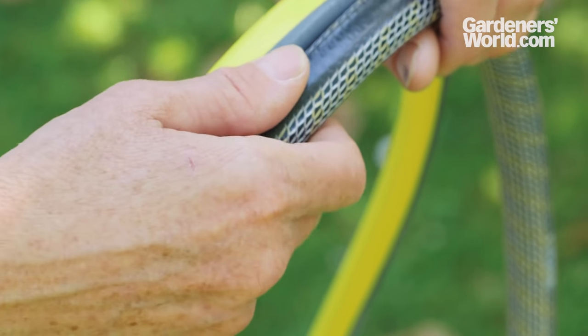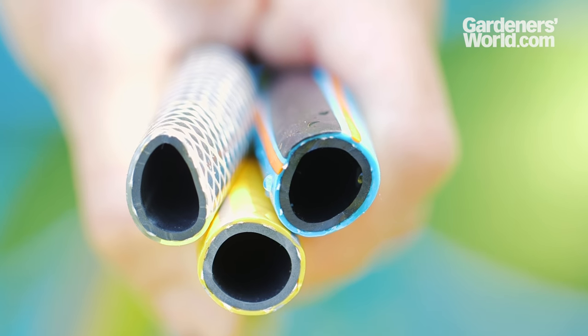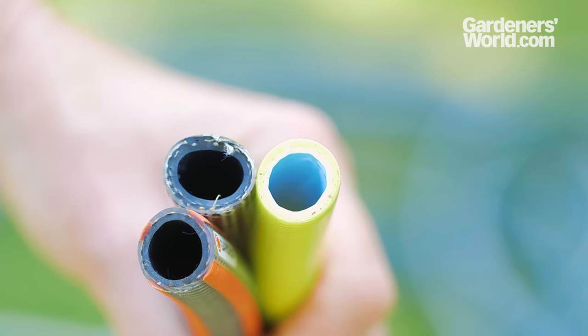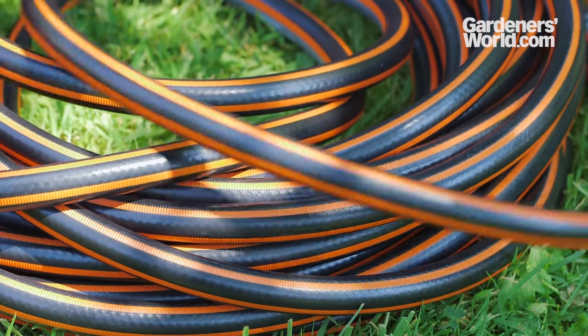Construction and strength varies considerably. Entry level hoses have only three layers and are very liable to kink and squash. Mid-range hoses have around four layers or have added reinforcement. And premium hoses are made with five or six layers, again sometimes with additional materials for added strength. The best hoses are anti-kink, anti-twist and crush-proof.